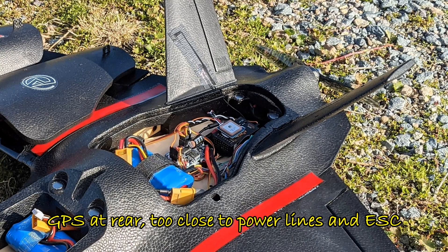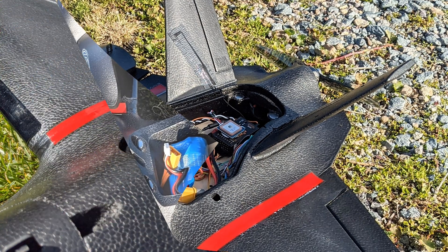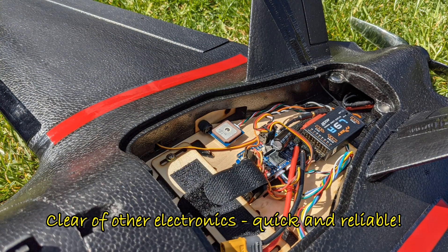As for the GPS, where I put it initially was too close to the other electronics including the ESC. So I've now moved it forward, which has it locking on much faster and with more satellites showing.